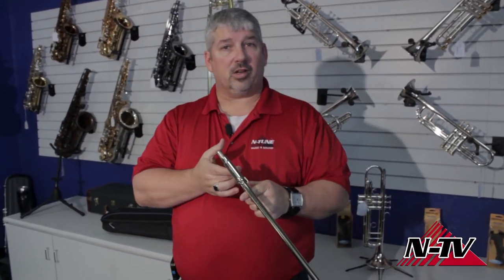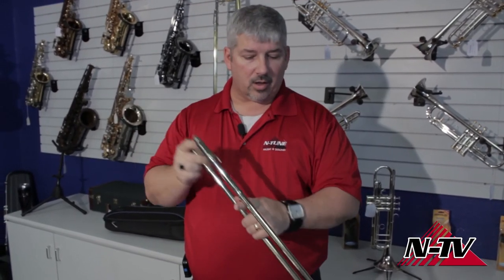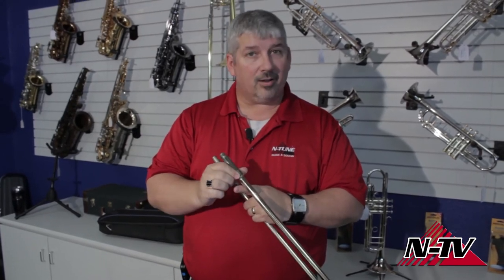Once I get that on there, I make sure my slide lock is undone, move it up and down a couple times to get a good even coating all the way around, then put my slide lock back on. Oiling your slide is a really easy job. It makes your horn last longer — it's good maintenance. I'd do it at least once, probably twice a week, and more depending on how much you play. If you haven't played in a while and you take your horn out, your slide is going to be sticky and gritty because the oil dried up. Make sure you oil your slide before you start playing again. Not hard — it's good maintenance for your horn and it's something you can do yourself.